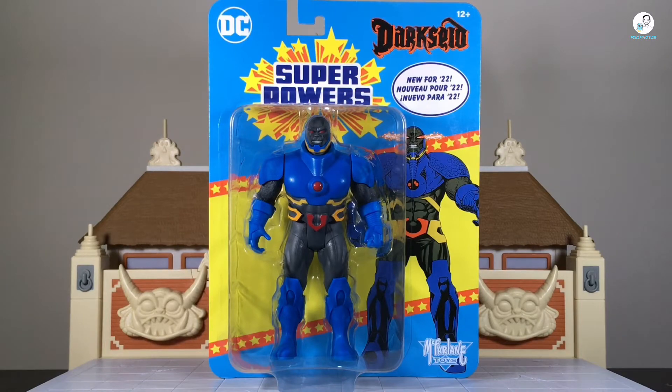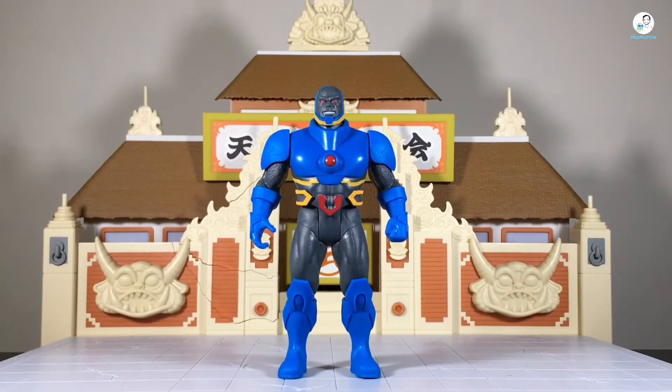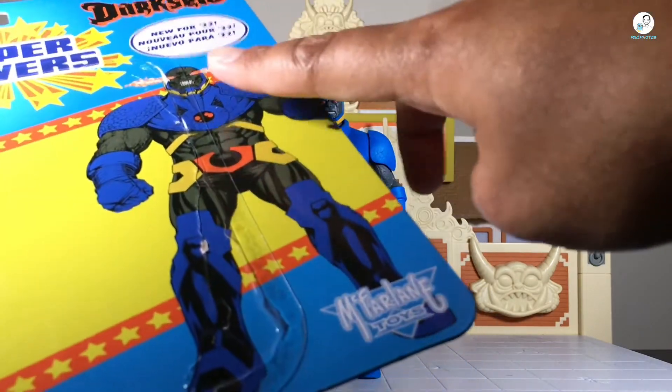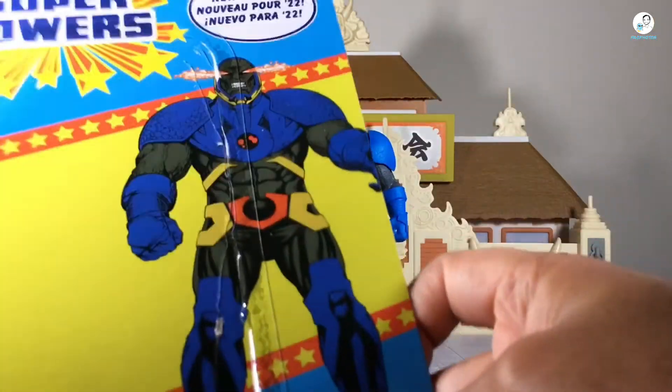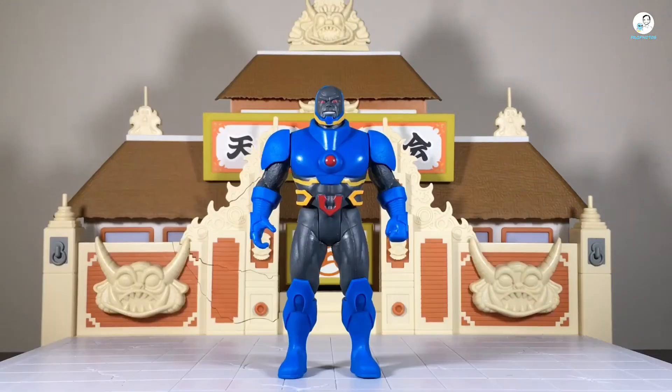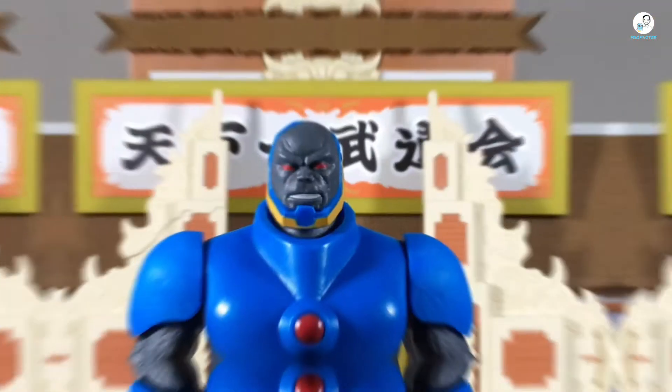Sorry to all you in-box collectors, but I'm taking this figure out. I did carefully try to use an exacto knife to open it to preserve the card art, but I did mess up a little bit right here. Here is Darkseid out of the box. He doesn't come with any accessories — I don't think any of these Superpowers figures do.